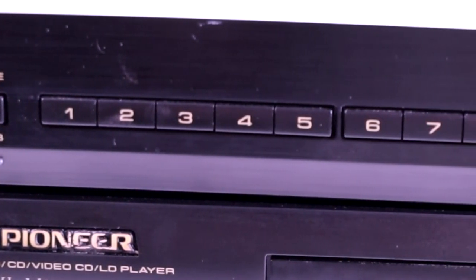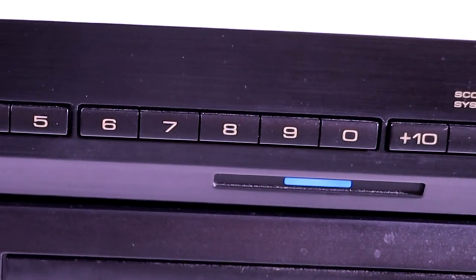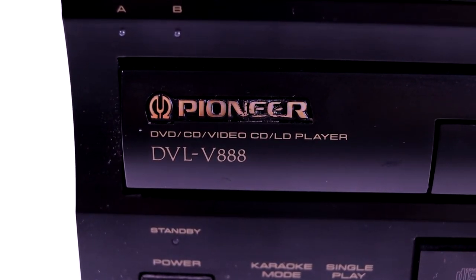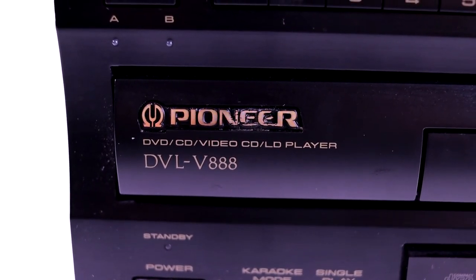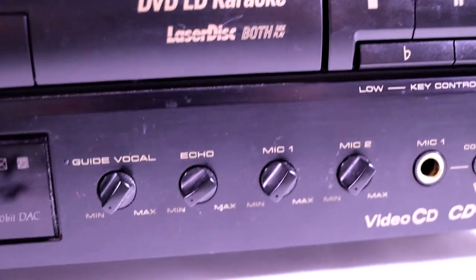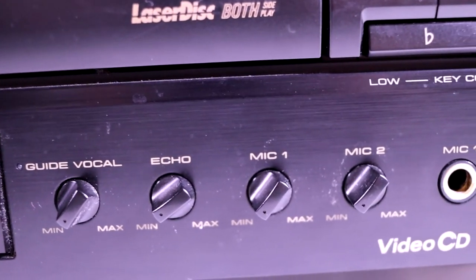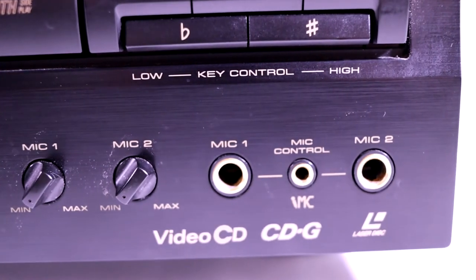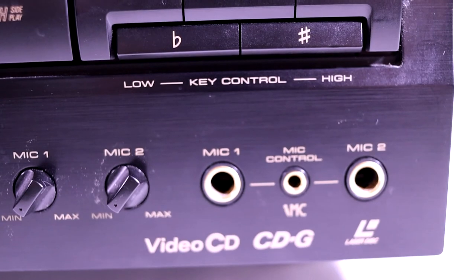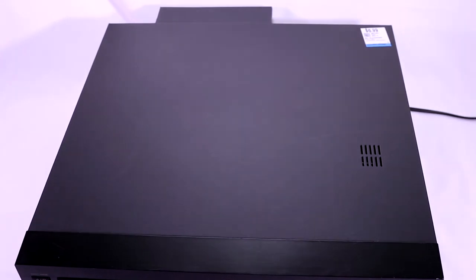This is where you select the tracks of the karaoke disc you're playing, 1 through 10. If you're playing any tracks above 10, you hit 10 plus the number you'd like to play. The DVL-V888 is Pioneer's all-in-one unit. You can change the key of the song from low to higher pitch, change the guide vocals, and it has microphone input, echo, and control of the background vocals. It allows two mics to be connected with a separate mic control, and also different karaoke functions for DVD.